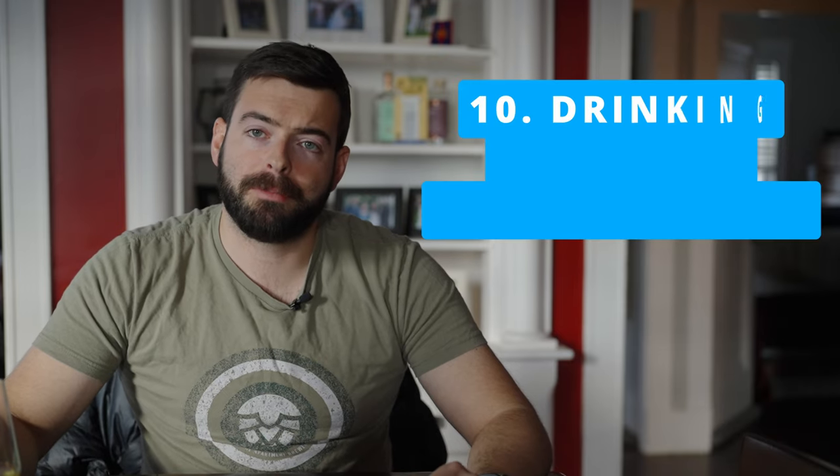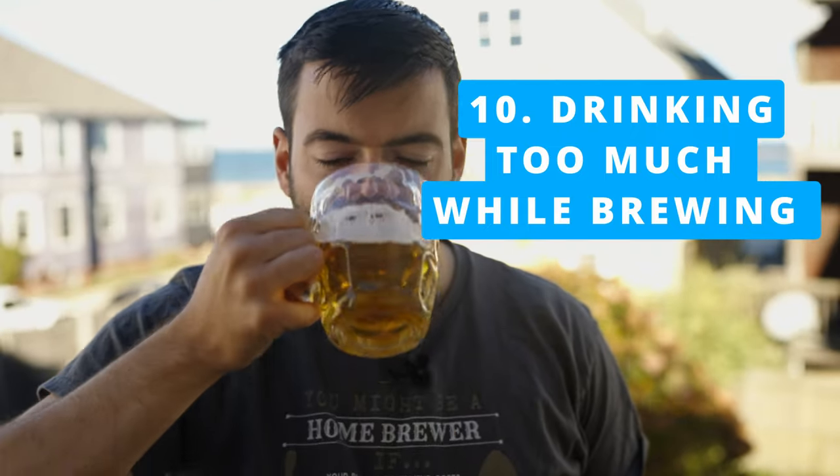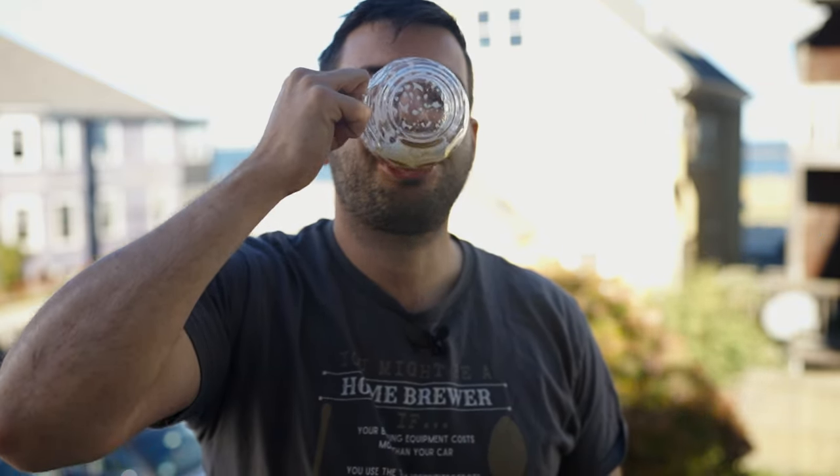The final mistake — and this kind of leads into most of the others on this list — is drinking too much on brew day. Many of us enjoy a beer or two while brewing and there's nothing wrong with that, but when you have too many you're not planning properly, not paying attention to details, or worse yet get sloppy and start tripping on stuff or spilling things, which causes a lot of problems. My general technique is I will not have any beers until the mash is complete and I'm beginning to boil — that means there's only one or two hours left in the brew day and I'm not going to screw anything up.